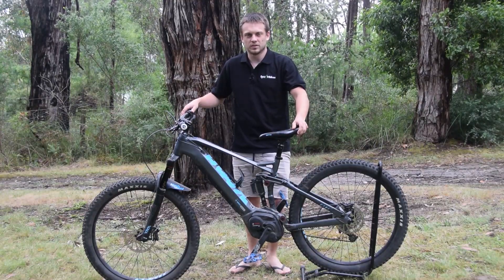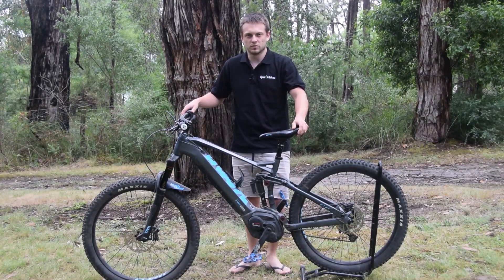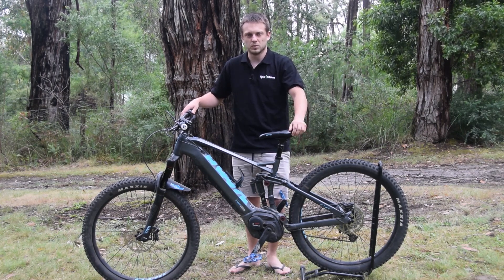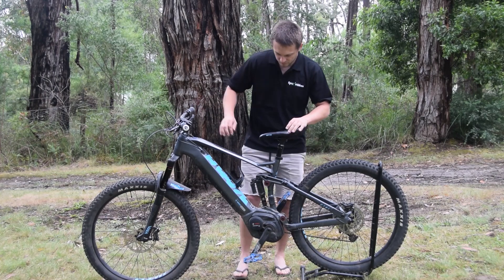G'day, welcome to Epic eBikes. Today we're going to install a speed unlock chip on a Kona. If you like our videos, please like and subscribe to help us make some more.